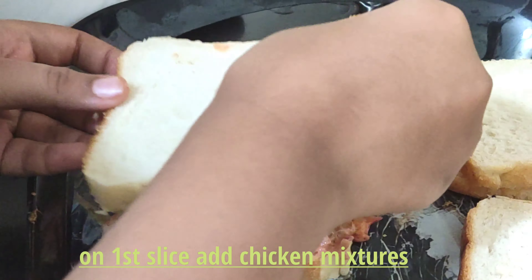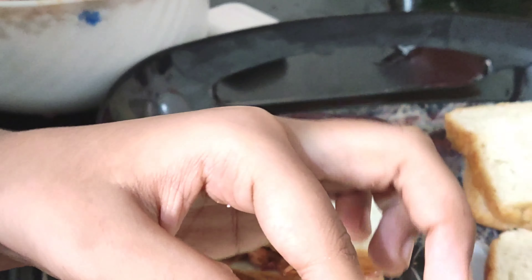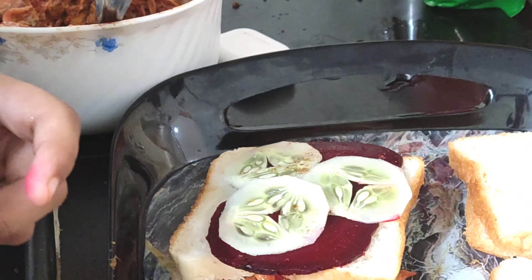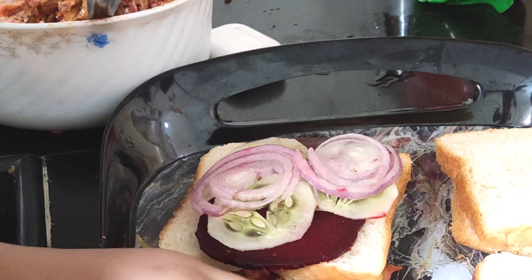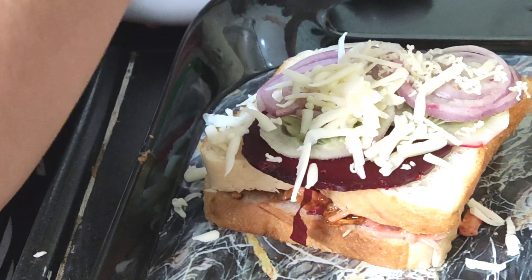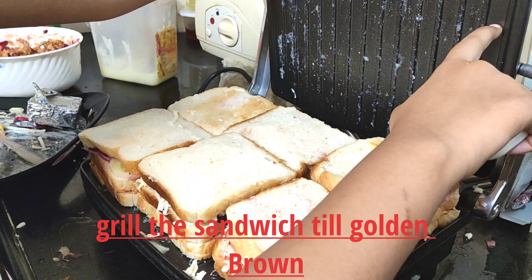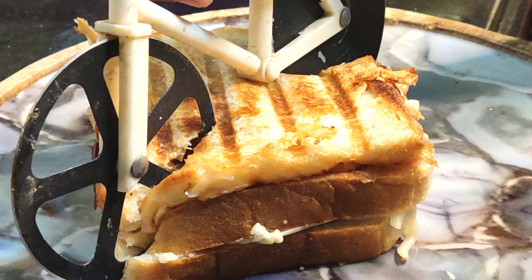Now we will start assembling. We will add some oregano, wheat root, and Piyaz. Now we will add cheese and the layers of the sandwich. Now we will grill it. Guys, we have put ghee here, and here we have our sandwiches. Now we are going to cut it.